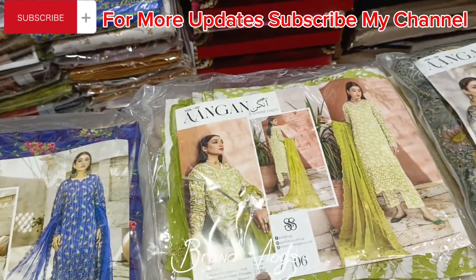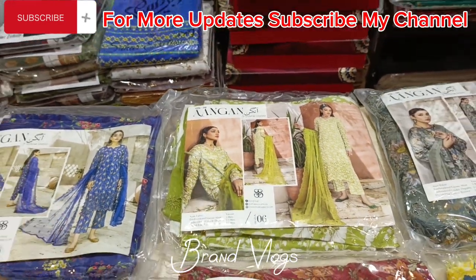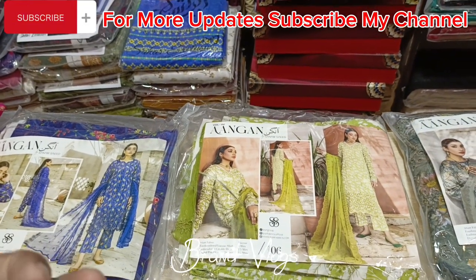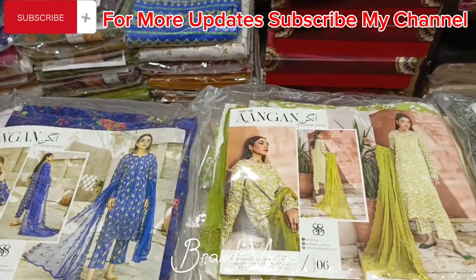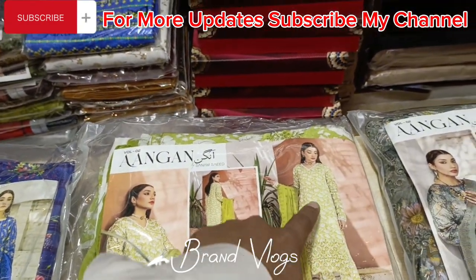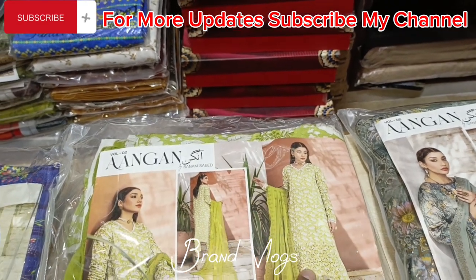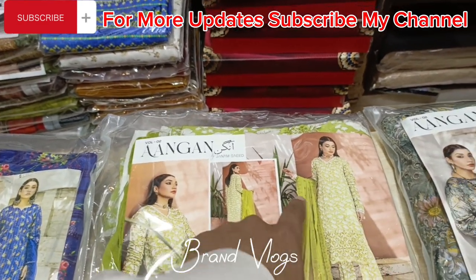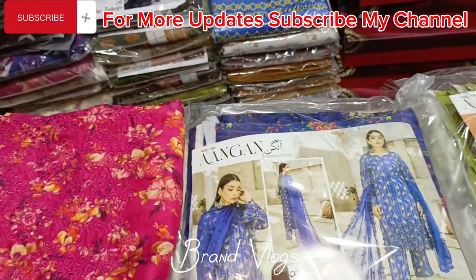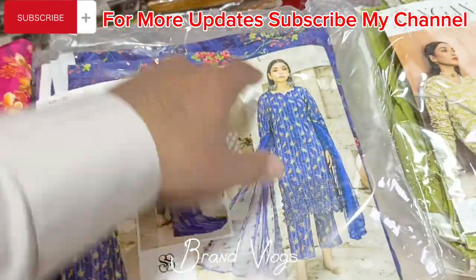The next article is green, in the same pattern. The shirt is 3 meters — that is enough at 3 meters. You will get the same shirt and shalwar, and the shirt will again come with crinkle and chickan work on the shalwar as well.